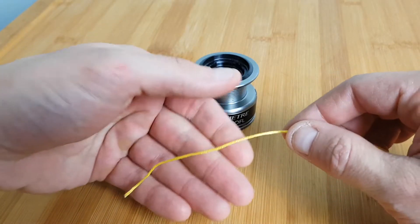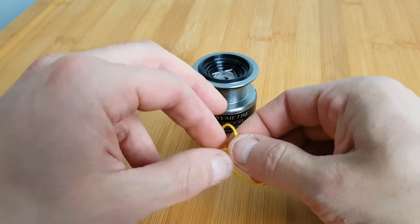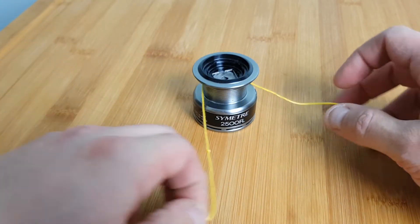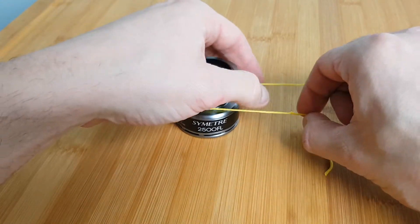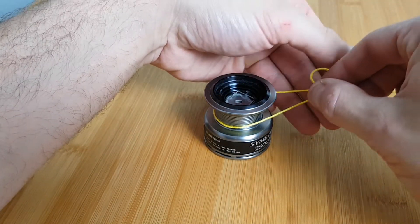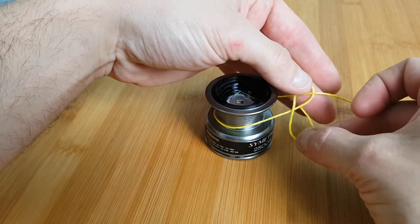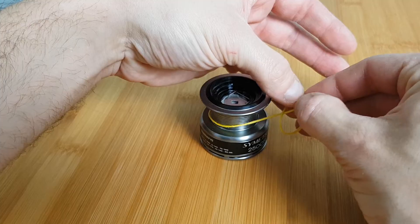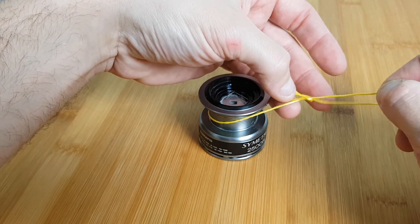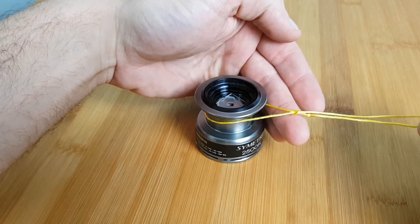Here we go. Start by forming a simple overhand knot at the end of your line. Next take your tag end and wrap it around your reel and under your main line. Now make a loop with your tag end and tie another overhand knot. Begin to pull the overhand knot tight making sure that your original knot comes through with your tag end. This will act as your stopper knot.